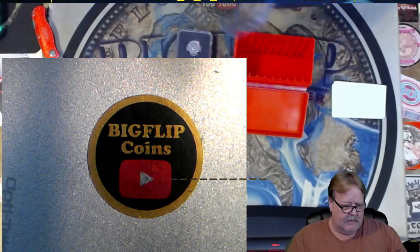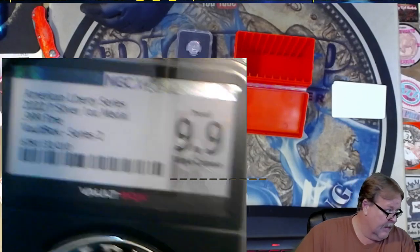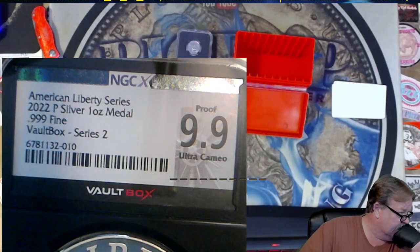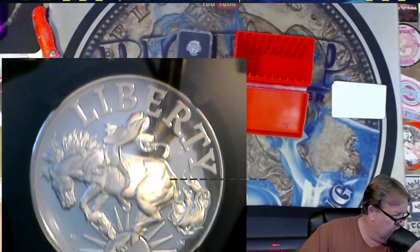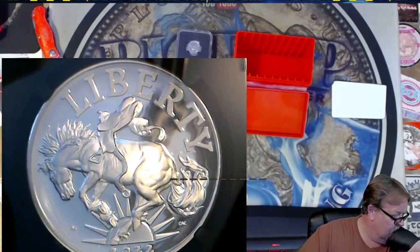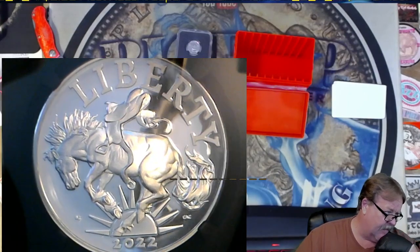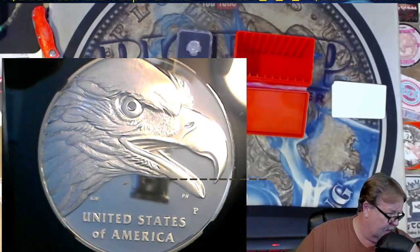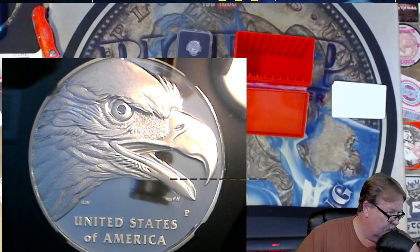Last but not least - I do not have one of these. It's another 9.9. It's the American Liberty Series, one ounce - it's a medal. It's pretty neat. I wish it was a 10. It's the bronc with the bronc saddle flying off of it, which I've never seen before. I didn't see this medal when they put it up at the Mint. Pretty cool.